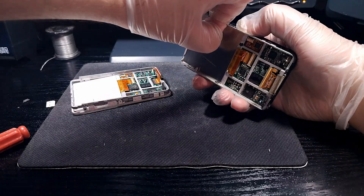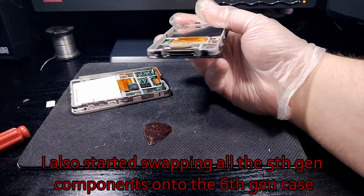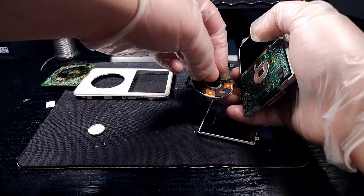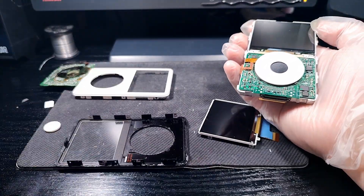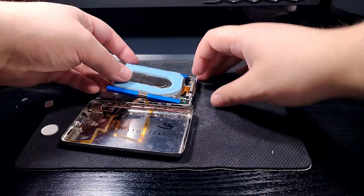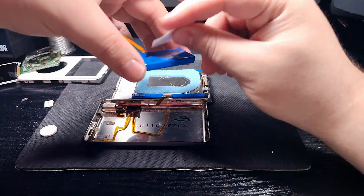And now we can go in with a pick or spudger to take them apart. Once the parts are swapped around we can give the LCD a bit of a clean and put the new face plate on it. After this it's a matter of just putting the screws back on, and we can get to putting back the hard drive and battery and see if this thing still works.